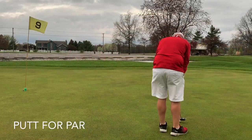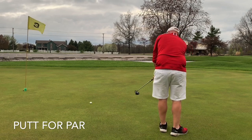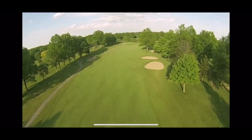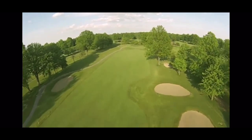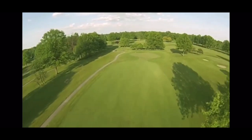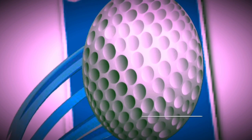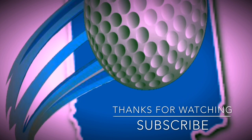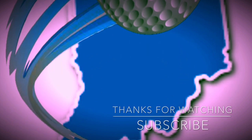That's it for the 7-iron challenge. I encourage you to learn how to hit one club in many different ways. Become comfortable with the uncomfortable shots, and of course take your game to the next level. Subscribe to my channel if you like these videos — I'm trying to improve them all the time and make my video content better. Until next time, this has been Golf with the Happy Hoosier.